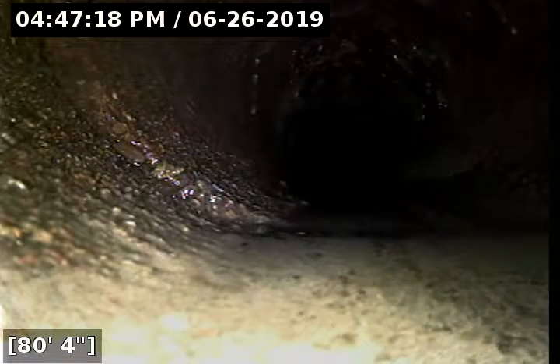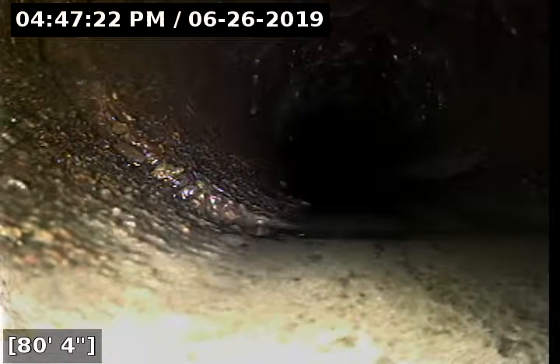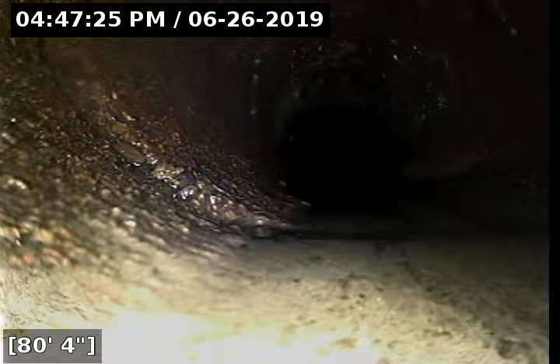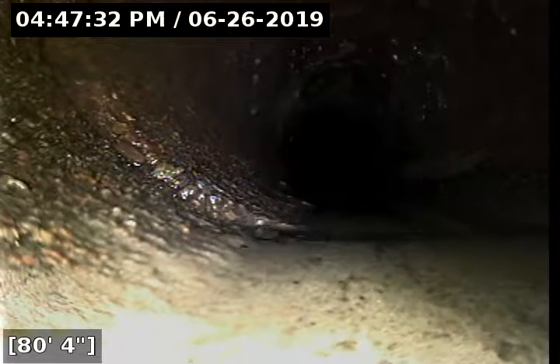At the eighty and a half foot mark, this is the end of my camera reel. We're going to be falling short from the main approximately twenty feet, but this line was scoped before and after the repairs were made and is a past sewer inspection. Looks like we're just running a little bit of water here.